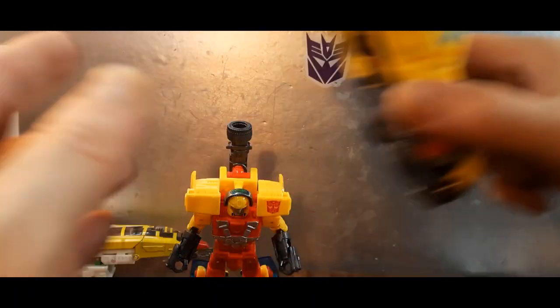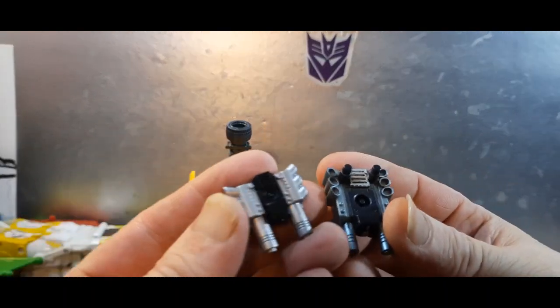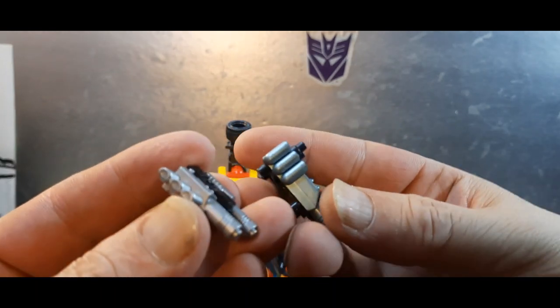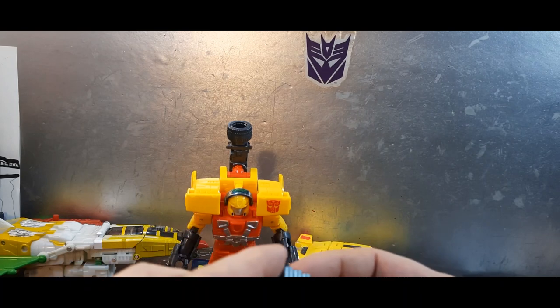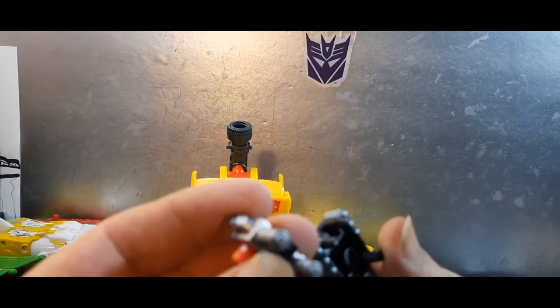Here is the original engine accessory and here is the new version. The original had a sort of metallic blue color to it, and the new one is just silver — so that's kind of disappointing.